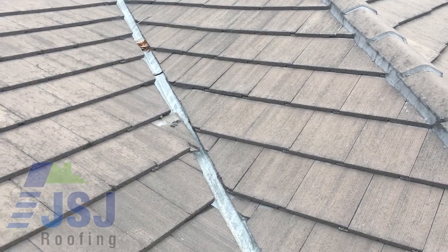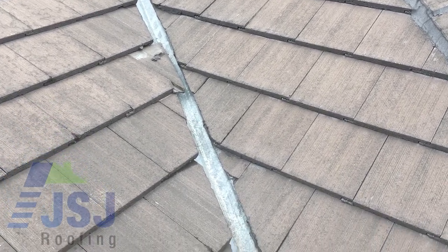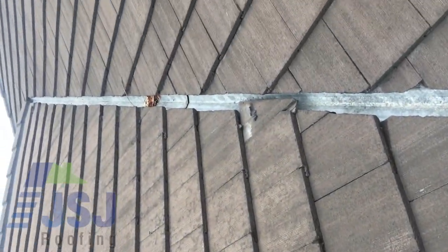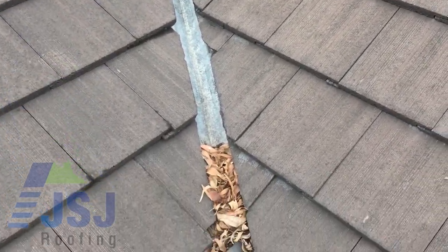On this particular roof we have been called out for a major roof leak. This is a classic example of why small valley tiles must be secured with galvanised valley clips. As you can see, a valley tile has slid out of position allowing leaf debris to collect behind the tile, causing a blockage for water flow.